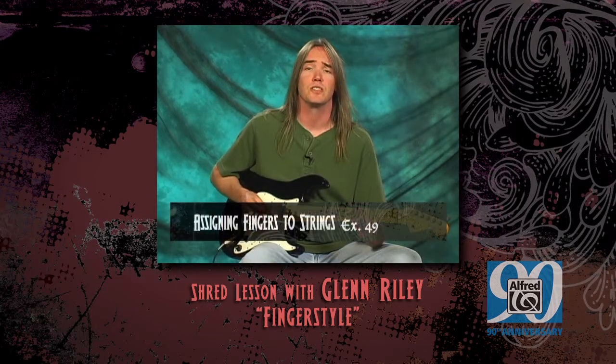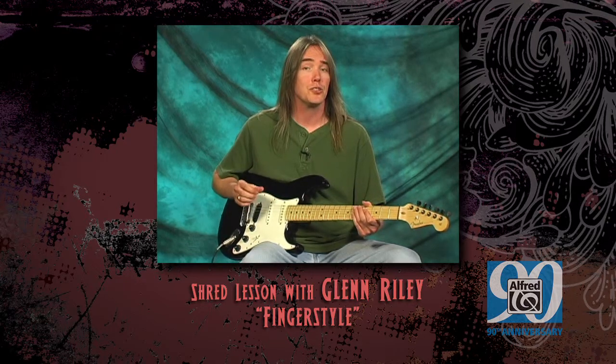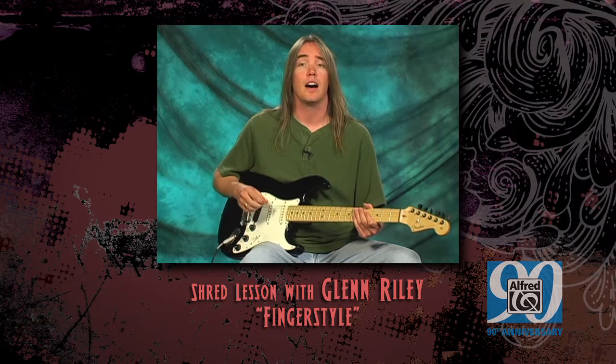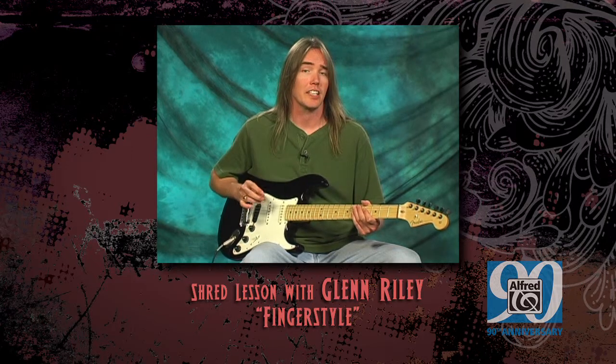First of all, let's review. When we're playing finger style guitar, we use abbreviations to indicate the fingers on our picking hand. P is used to indicate the thumb, I is used for the index finger, M is for the middle finger, and A is used to indicate the ring finger.